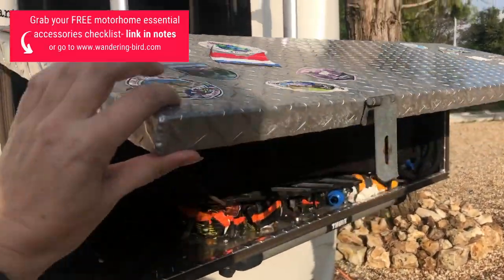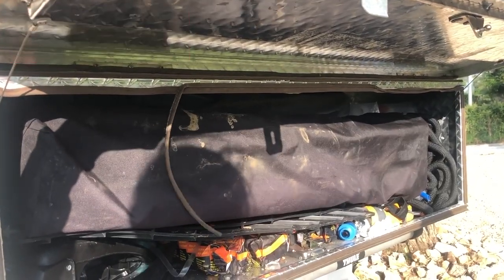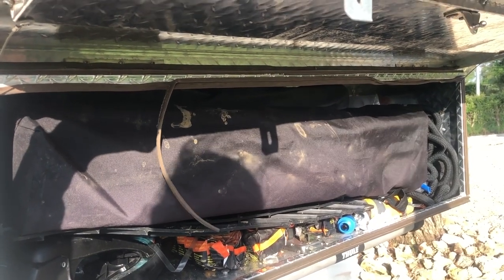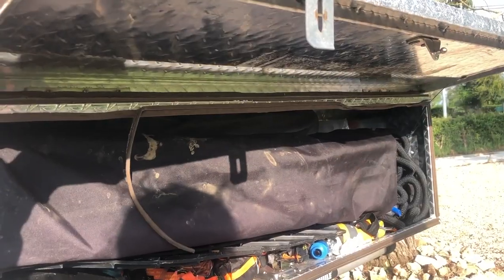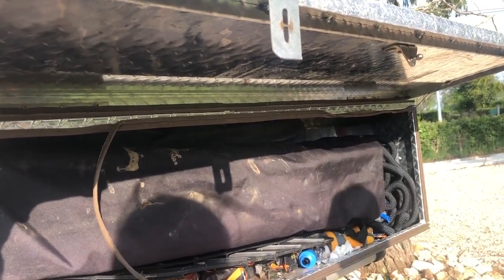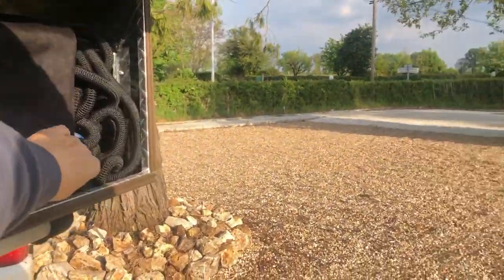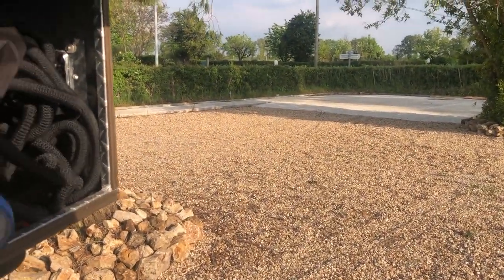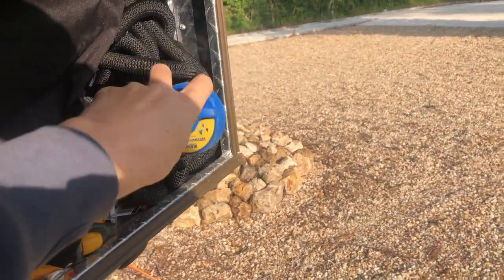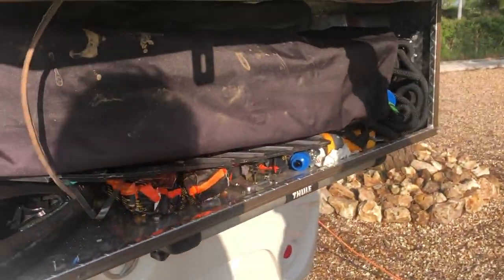What do we store in it? Because we don't have any external storage, we store all of our outdoor stuff in there. So we've got chairs, mud mats, barbecue stuff, the stand for the big table, water hose connections for the water. We have the logs for the fire pit. And this thing — which is just blinking awesome — it's what you connect and goes into your water filler, and I wondered where we'd put that. I didn't realise it was still attached to the hose.